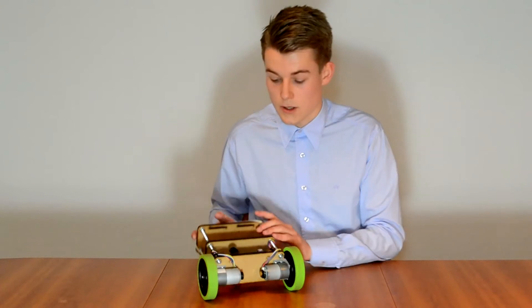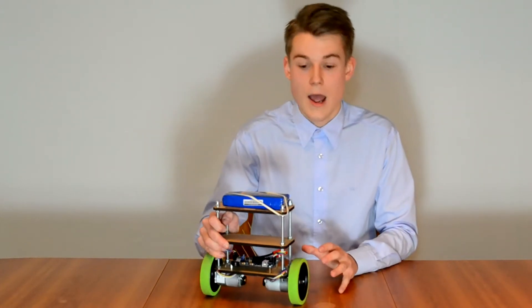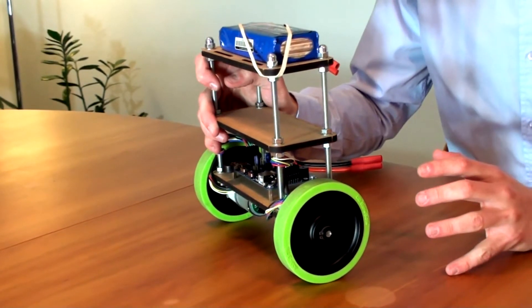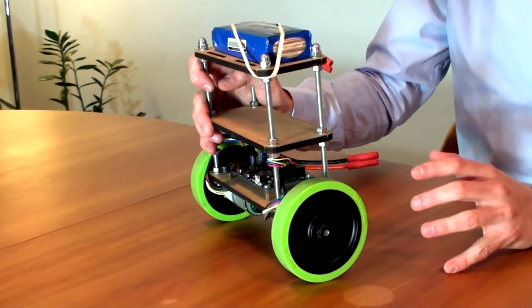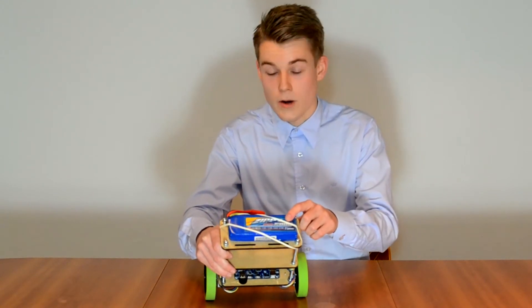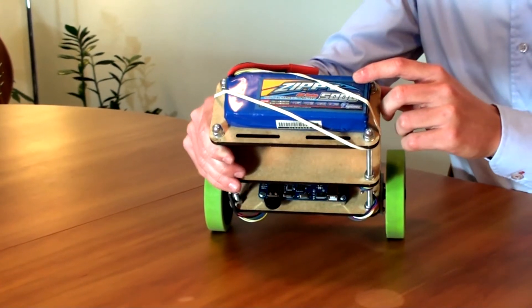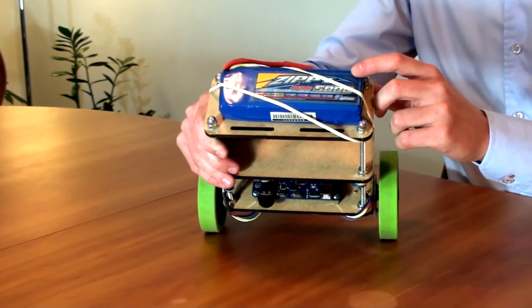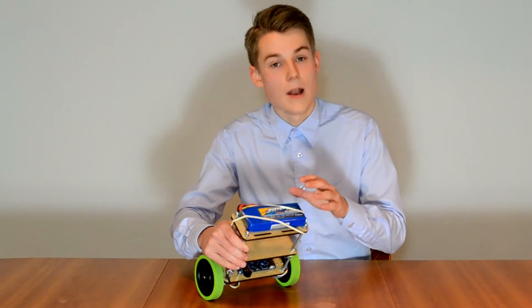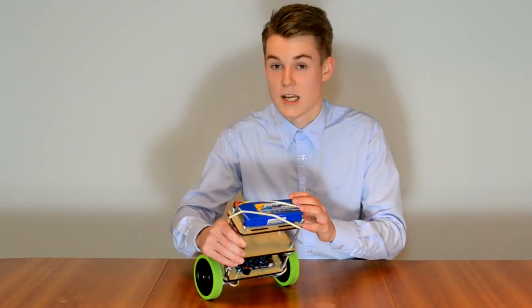Mounted to the motors, we have two rubber wheels with high friction, great for indoor use to keep the robot balanced. At the top, we have a 3S 11.1 volt LiPo battery that is connected to the main board and drives the motors. The weight of the LiPo battery is also used as a counterweight for the robot to keep it balanced.